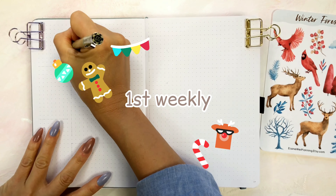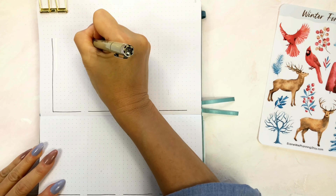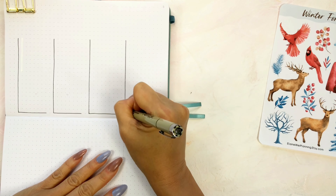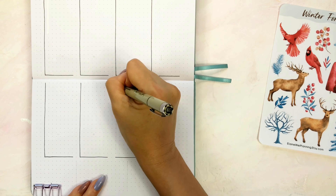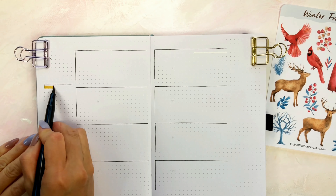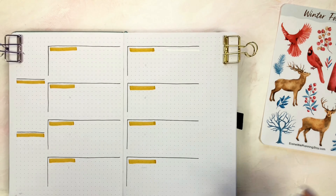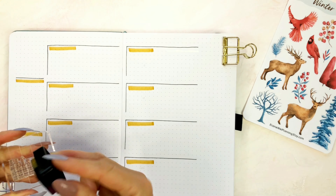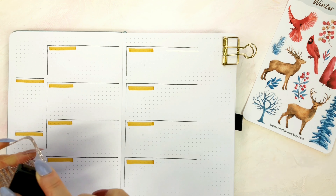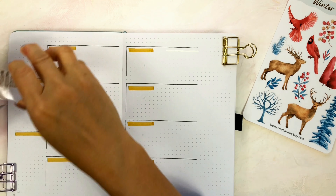Now let's get started. I'm designing my first weekly spread. I'm dividing these two pages into eight sections. On the left top corner, I'm using a clear stamp to make a mini calendar. Then I'm adding the days of the week stickers on each day.